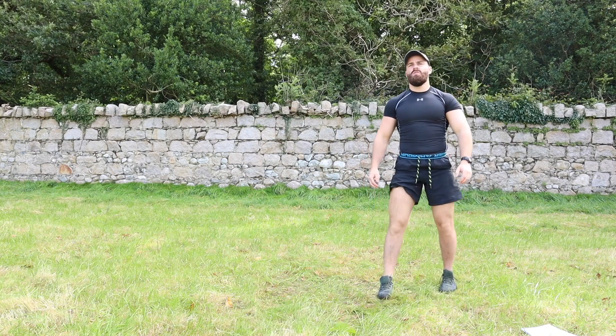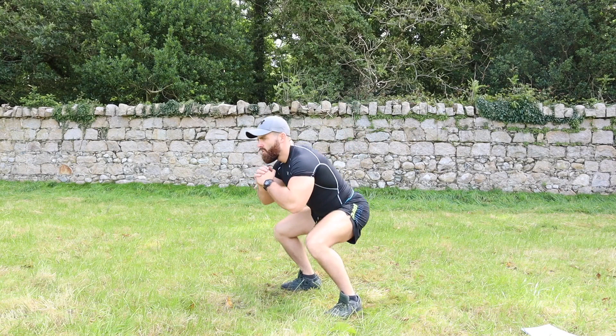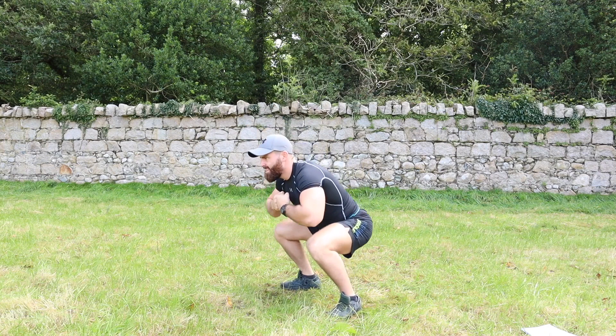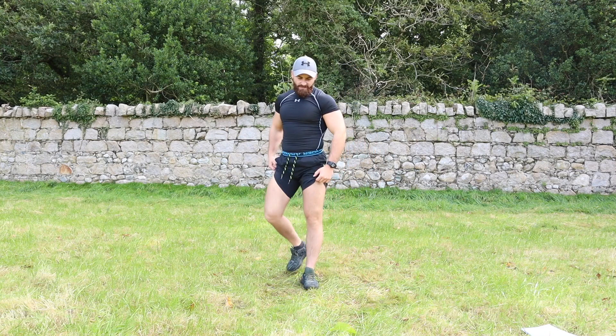Good work. Number nine — pulse squats. Staying low now: three, two, one — one, two, three, four, five, six, seven, eight, nine, ten. Good work!